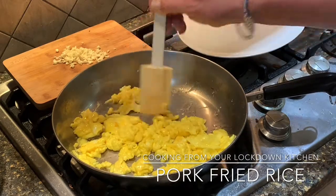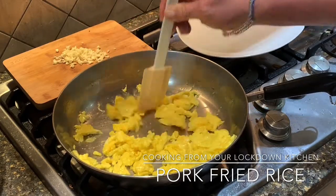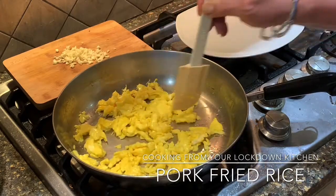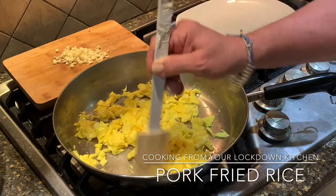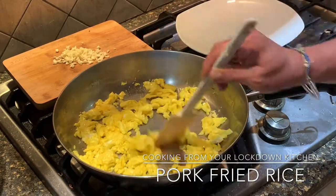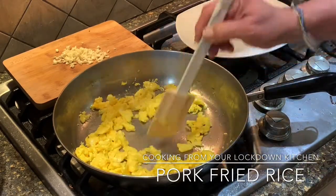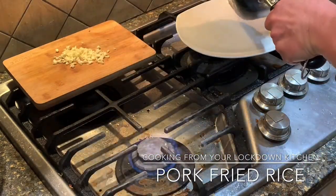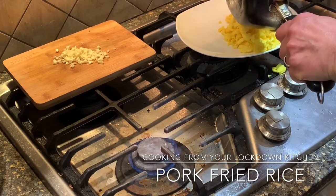I've not added anything to these eggs. You could season them with salt if you'd like, but we're trying to keep it a little more on the healthy side for those concerned with hypertension or water retention. And you can see our eggs are just fluffy and firm.